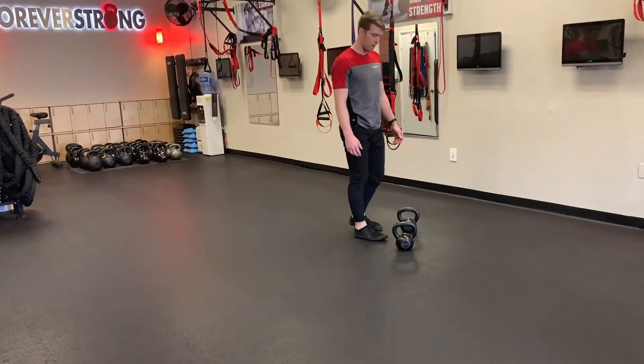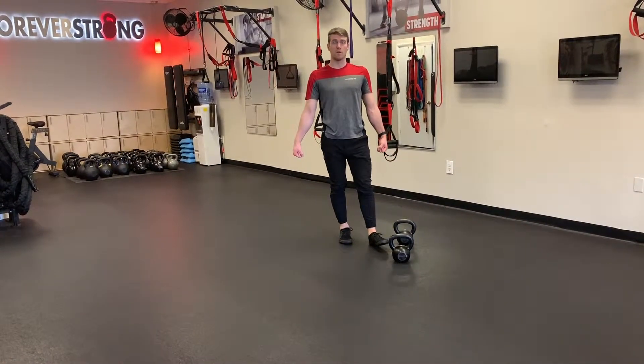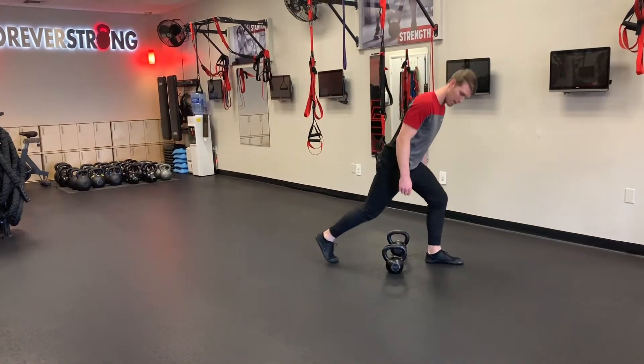You can also do this with weights. We're going to do it in the farmer's position — that means you have two bells, one in each hand on the side of your body. And that would look like this.